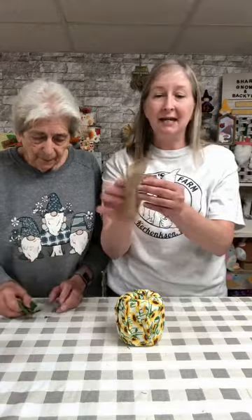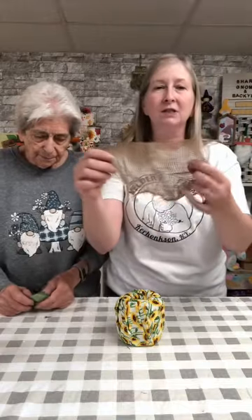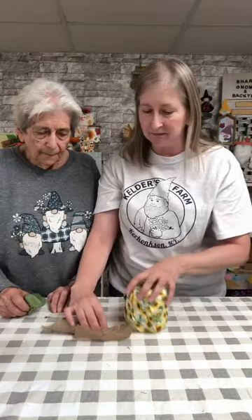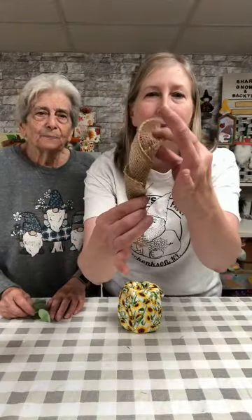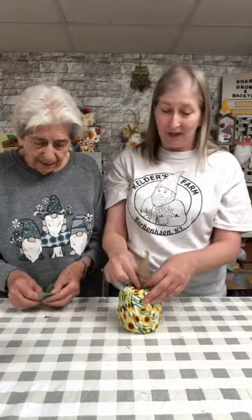To make a stem, we're just gonna take some burlap ribbon from Hobby Lobby. We cut ourselves off a little six-inch piece and we're just gonna roll it so that you have a cute little stem. We're just popping it right down in the center — we're not even gonna hot glue it, because you never know when you might need an extra roll. So we're not gluing anything so that you can actually use this project if you need to.